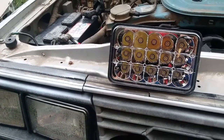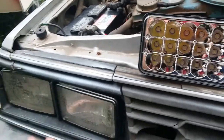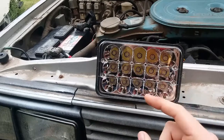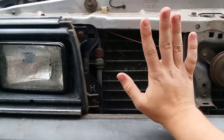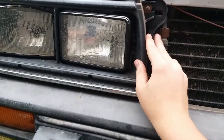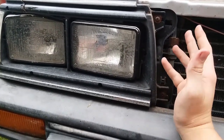I'll have a full review out on the channel once I've used them and know how they light. Basically, we're going to take out the old headlight, take the mounting hardware off of it, put it onto the LED, and put that in. Step one is remove the grill — I'm removing it for filming purposes so it's easier to see.